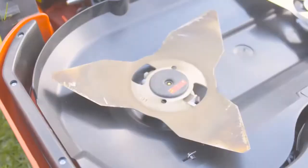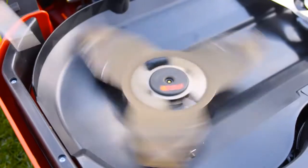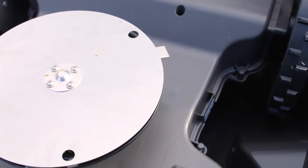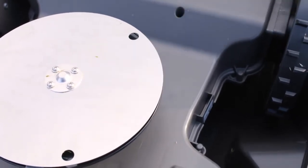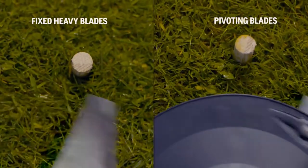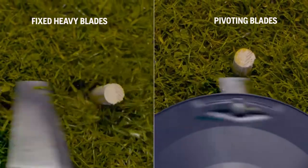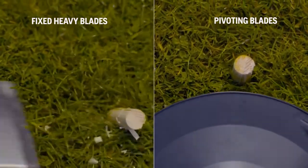There are two schools of cutting systems. One uses a heavy and massive steel blade with high kinetic energy that tears off the grass. Automower is equipped with Husqvarna safety blades. They are very strong but thin, have a low weight, and are pivoting. When they hit a hard obstacle, they just fold away.